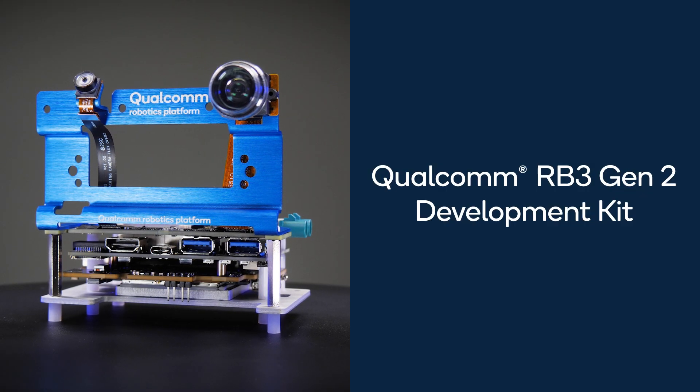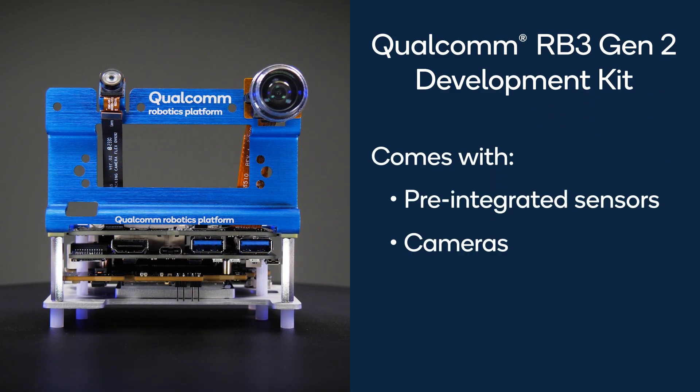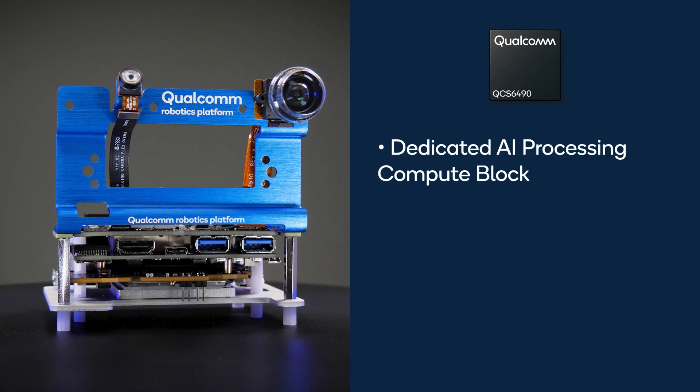Qualcomm RB3 Gen2 is a reference development kit for Qualcomm Linux. This customizable kit comes with pre-integrated sensors and cameras, and it is based on the QCS6490 SOM that has a dedicated compute block for AI processing, an octa-core CPU, GPU, and DSP.